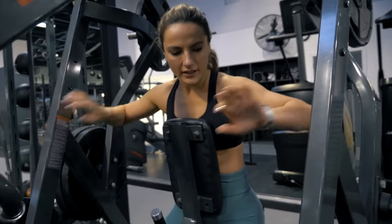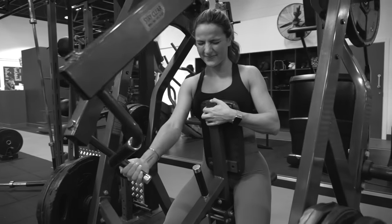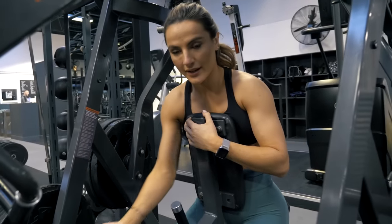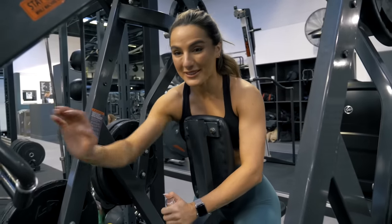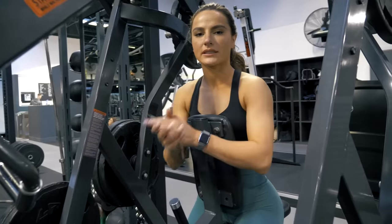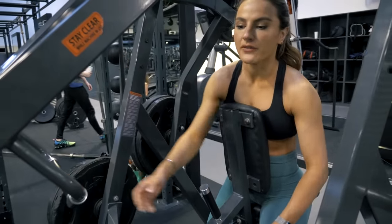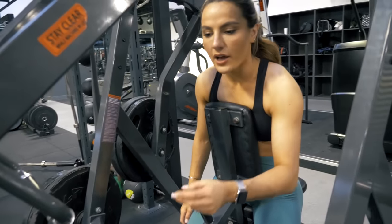Exercise number four — we're going to be doing a seated inverted row on this machine. If you don't have this machine, you can use singular dumbbells and row them. I'm going to do 12 reps on each arm, alternating, then take a nice one-minute rest before going straight back into it. Also, if you started your first set with your right hand and ended on your left, for your second set start with your left hand and then go to your right — switch it up.